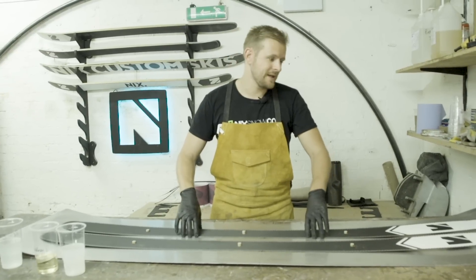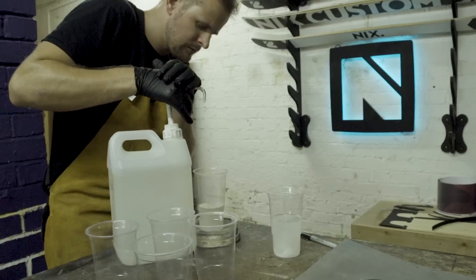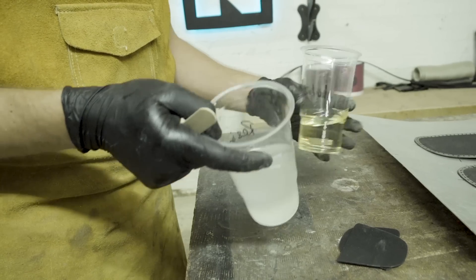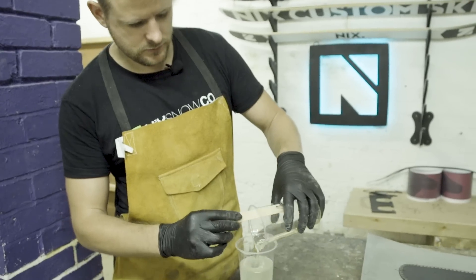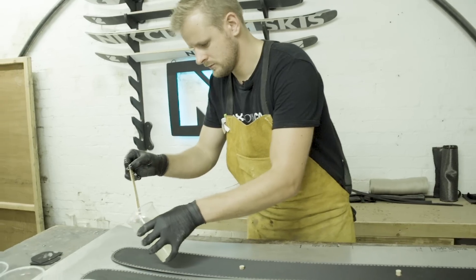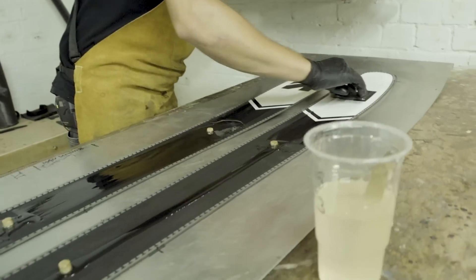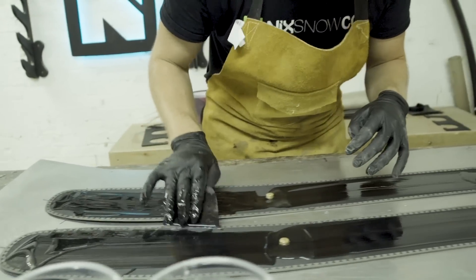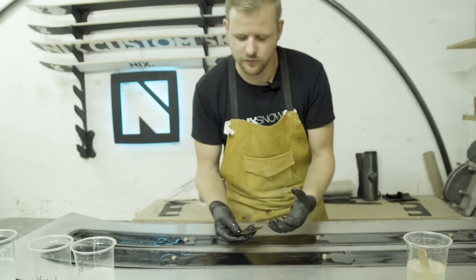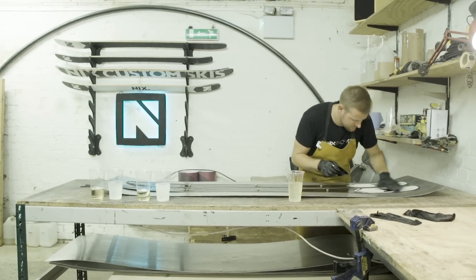Now that we've got our edges attached to the bases, it's time to get it onto the cassette to start laying it up. We're using a two-part epoxy resin — this one's actually a bioresin — and you basically mix the two parts which starts a chemical reaction, at which point we can start laying up with it. We're essentially wetting out all the different aspects of the ski, getting resin into all of the tines of the metal edges. The epoxy is the glue that actually holds it together, except this one requires heat to activate it.